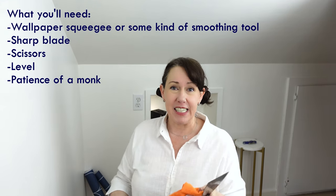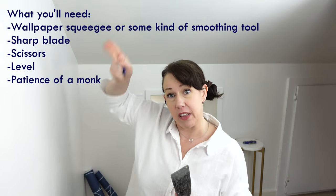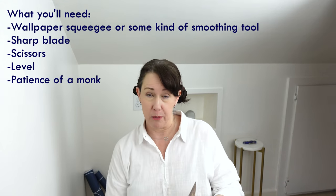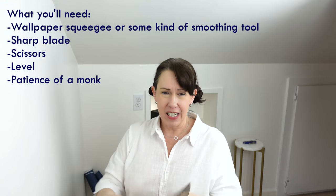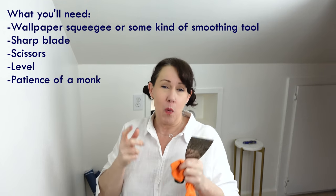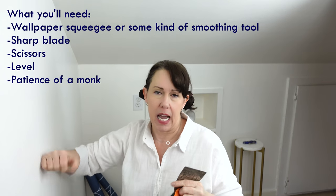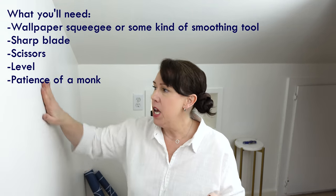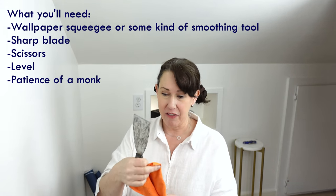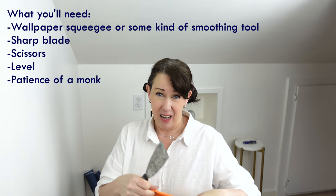To start with, I wanted you to see that there are a couple of things you're going to need. You're going to need a level so that you make sure that when you put the wallpaper on the wall, it's going on plumb. And then you're going to need something to press down the wallpaper. They make wallpaper spatula squeegee things that you can slide and press it down. I don't have one. You can also just use any kind of putty knife, but this one is going to be too sharp for the wallpaper — it'll cut it.